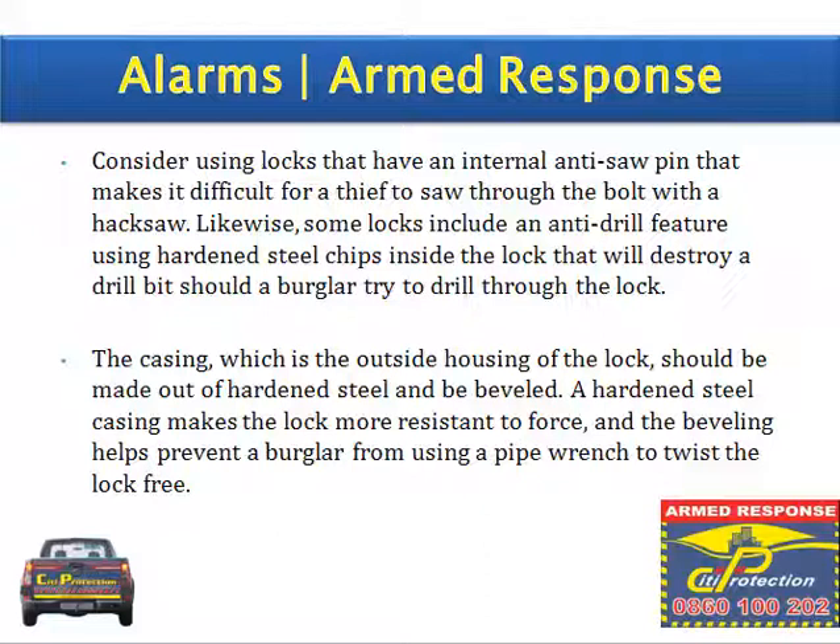Likewise, some locks include an anti-drill feature, using hardened steel chips inside the lock that will destroy a drill bit should a burglar try to drill through the lock. The casing, which is the outside housing of the lock, should be made out of hardened steel and be beveled. A hardened steel casing makes the lock more resistant to force, and the beveling helps to prevent a burglar from using a pipe wrench to twist the lock free.